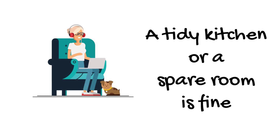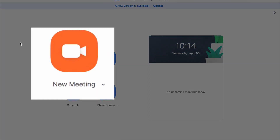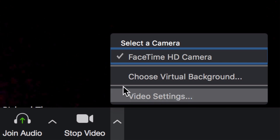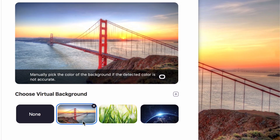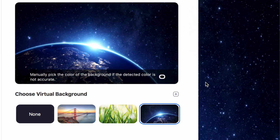A tidy kitchen or a spare room is fine. There's no need to use Zoom's virtual background. But if you want to try, open Zoom and click on New Meeting. Go to the Tools at the bottom of the screen and click on the arrow to the right of the video icon. Select Choose Virtual Background. Zoom gives you three stock choices, but none are particularly inspiring, so you also have the option to upload your own using the plus sign here.